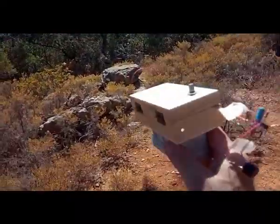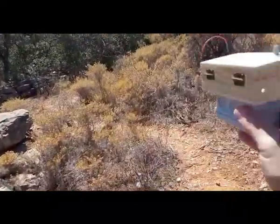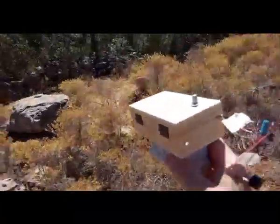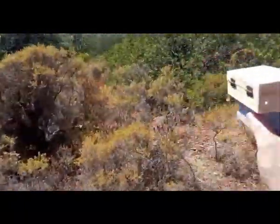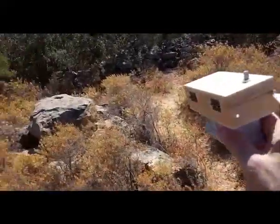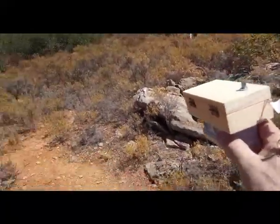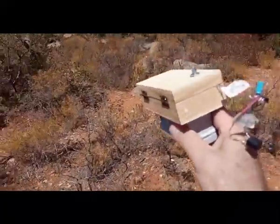This is a remote area, very far away from power lines, and the device works very well. In daylight, in shadows, in the night — it works very well everywhere.